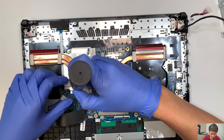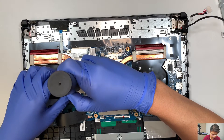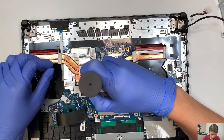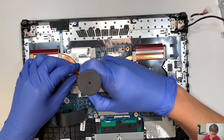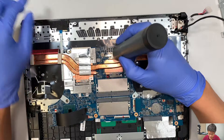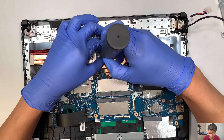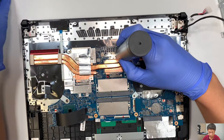Let me show you how to do that. I'm removing all the screws. Four screws on the CPU and four screws on the graphics card.